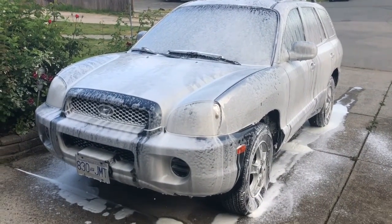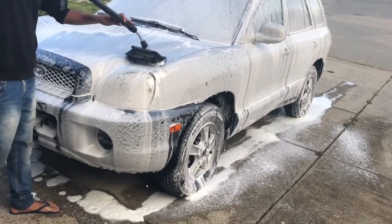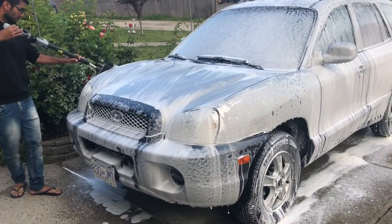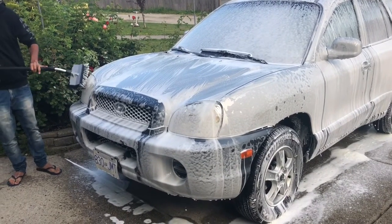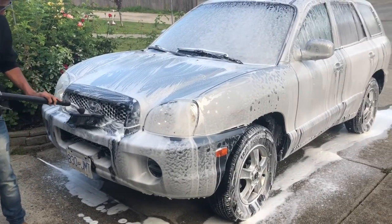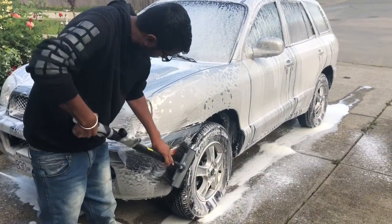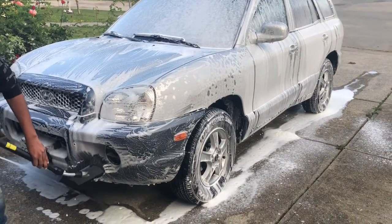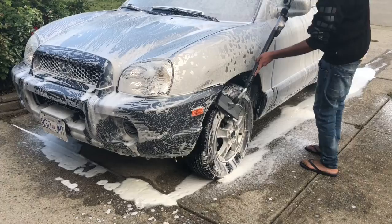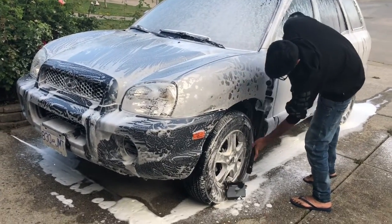This will ensure that most of the dirt that has not come out just from the pressure washing is cleaned off. Once we complete this process, we will rinse off the entire car with the pressure washer again. We'll take care of the tires with the pressure washer and get them properly clean. There is an extra fee for shining tires.